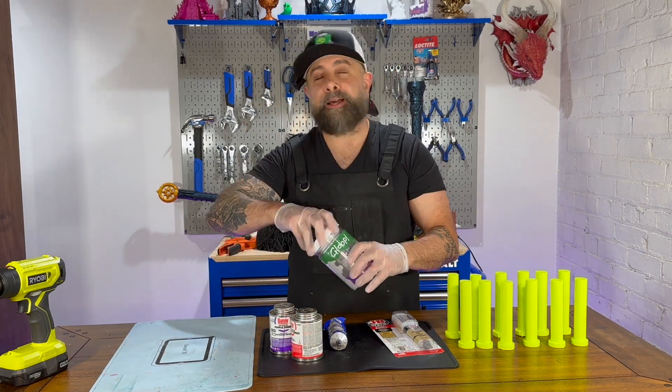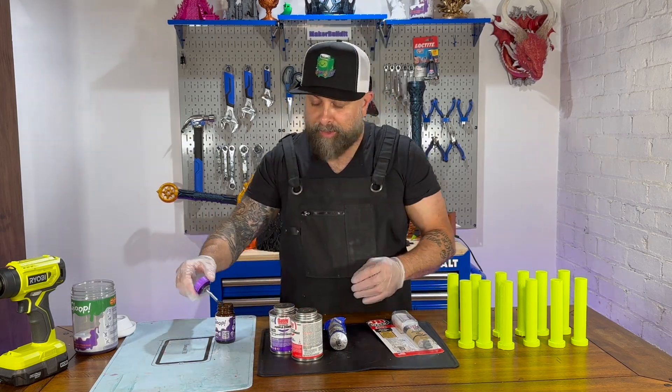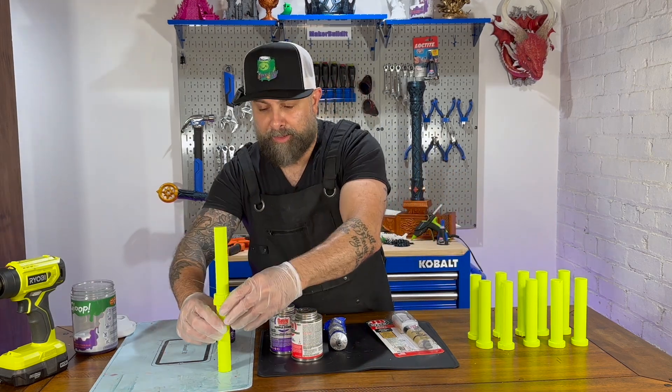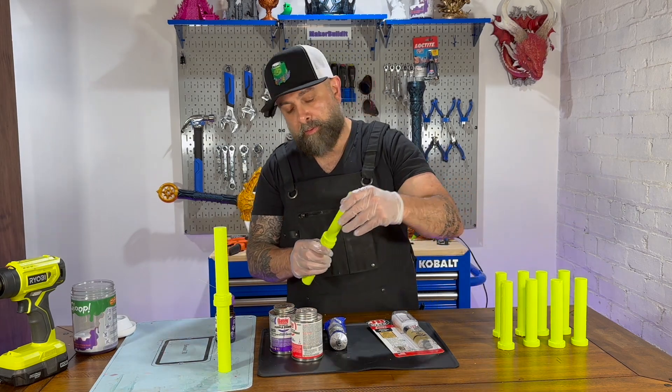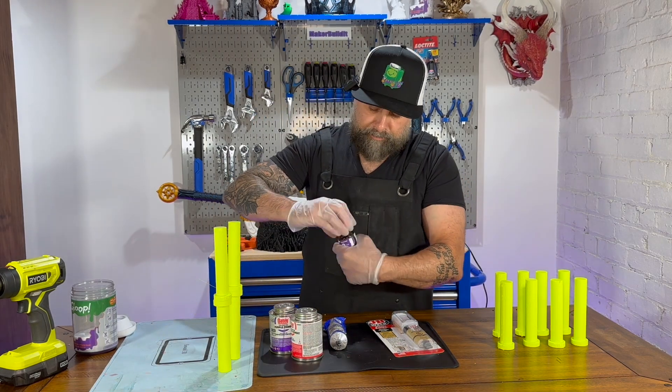3D Gloop is specifically formulated for 3D printed materials, including this version for PETG. It has a proprietary blend designed to create strong chemical bonds between printed parts. One of the disadvantages of 3D Gloop for PETG is it is relatively expensive compared to more generic adhesives.